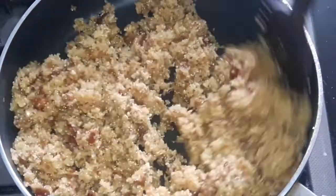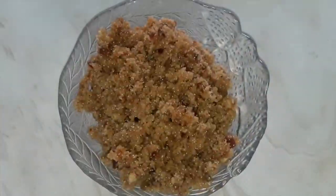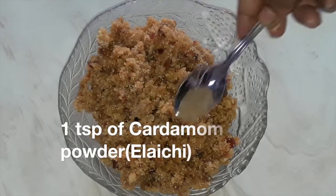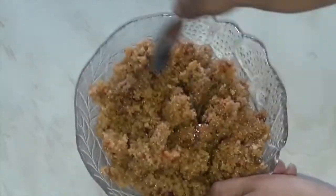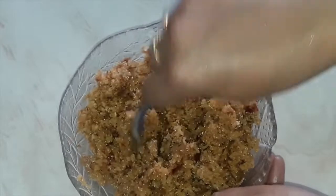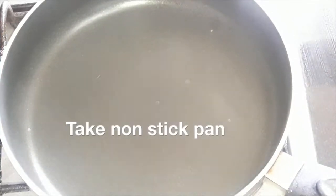Keep on stirring until the jaggery is melted properly and there is no moisture in the filling. Our filling is almost ready. Take it out in a bowl and add one teaspoon of cardamom powder (elaichi powder). I'm adding it after cooking so the fragrance remains for a longer time. Mix well and keep aside.